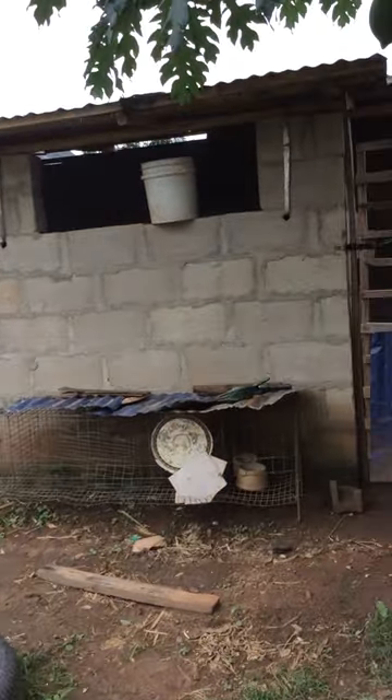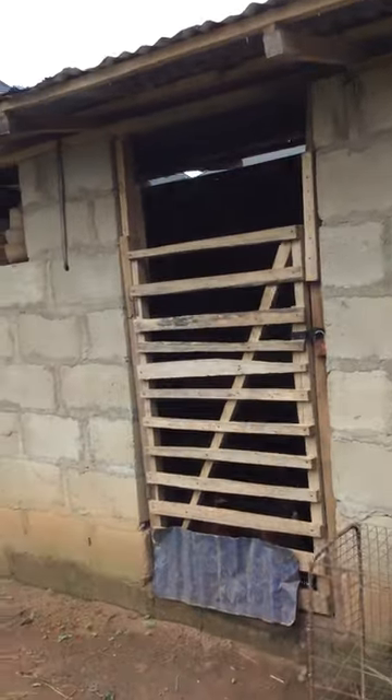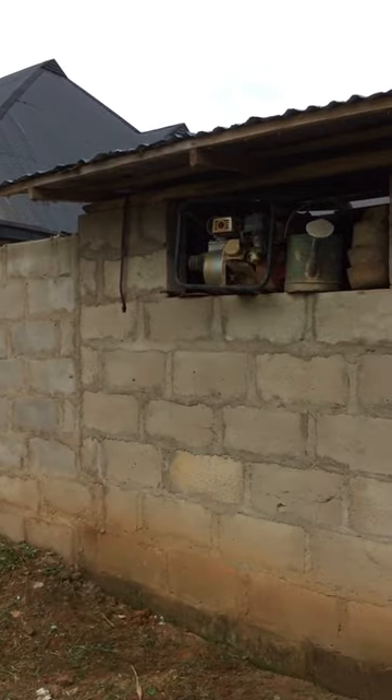In this video I want to show you a simple goat house design that we made for our goat, which will really help you. You can see our perimeter fence, and then we built some — you can see that.